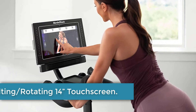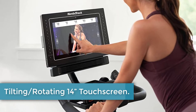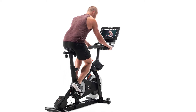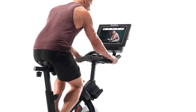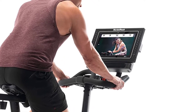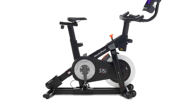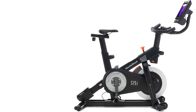One of the first things which visually sets the S15i apart is the tilting and rotating 14-inch touchscreen in the console. With high definition, the touchscreen can act as a portal to other places than your basement gym, thanks to iFit videos that allow you to follow trainers across beautiful locations or enjoy Google Maps videos of exciting areas you can cycle through, all from your S15i. The console tilts up and down so that users of various heights can comfortably see the screen without glare.